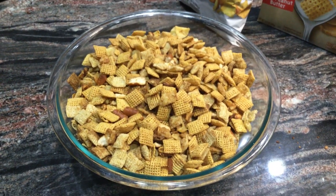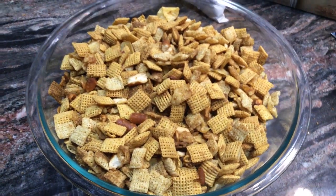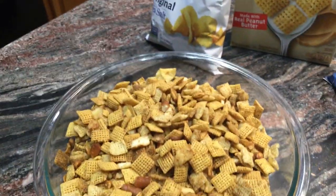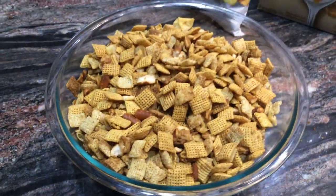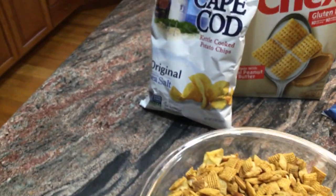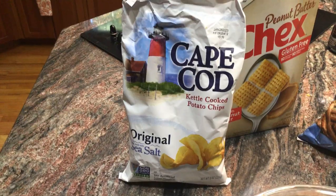Hi, it's Carol from Allergy Free Living, and today is an easy one. I made a Chex Mix. There's nothing really new about a Chex Mix, but I'm just going to show you the gluten-free add-ins, which was Cape Cod chips.